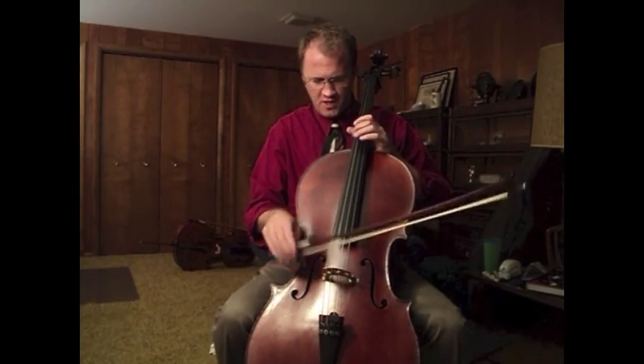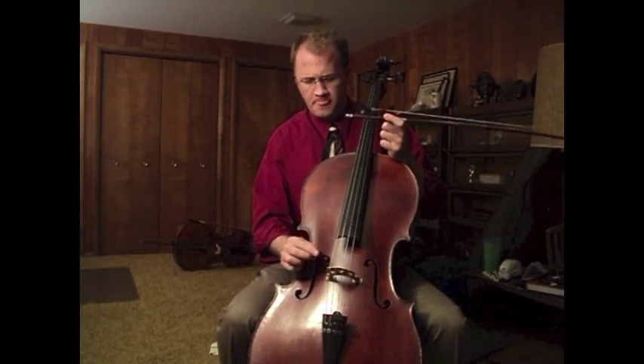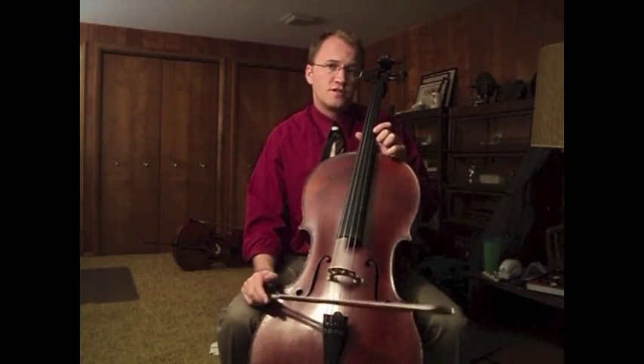Sound production. There are three principles that govern the production of sound on the cello. The first is contact point — the distance from the bridge or the fingerboard that your bow is playing.